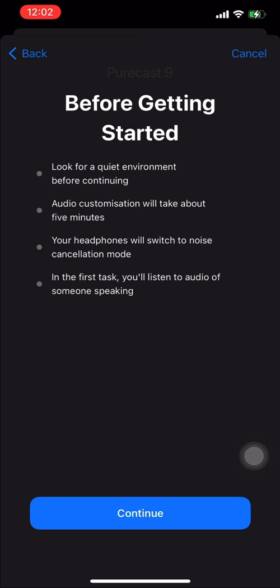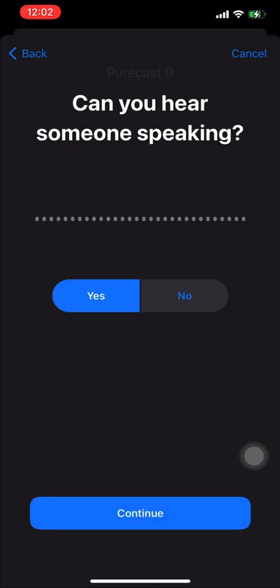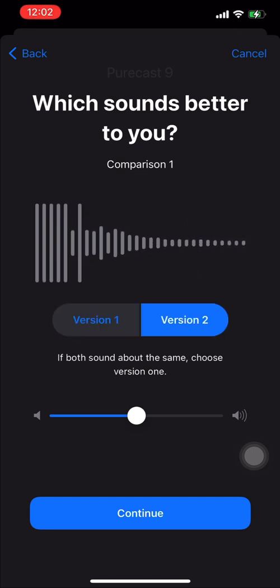You can also go into something called Custom Sound Setup, where it runs you through a number of tests — they say a number of words, so you need to complete the test. Once you do, it'll tune the sound even further to the sound signature you want, whether that's something mid-heavy like in the vocal range or something sharper in the higher frequencies. It's very fine-tuned and baked right into your OS, so you don't need a third-party app.